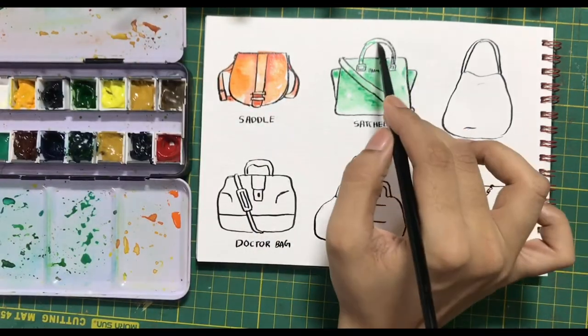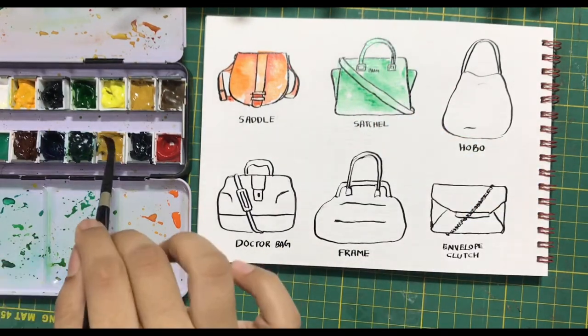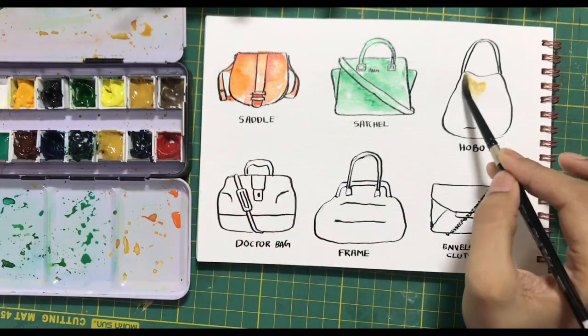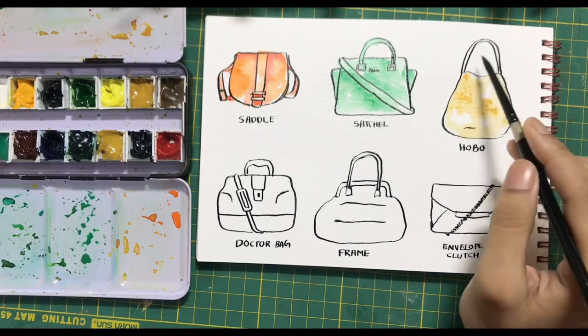So how do you decide which sides are darker and which have to be lighter? Just keep a bag in front of you. Observe how light falls on it, and that is how you will know which areas will be lighter and which will be darker.